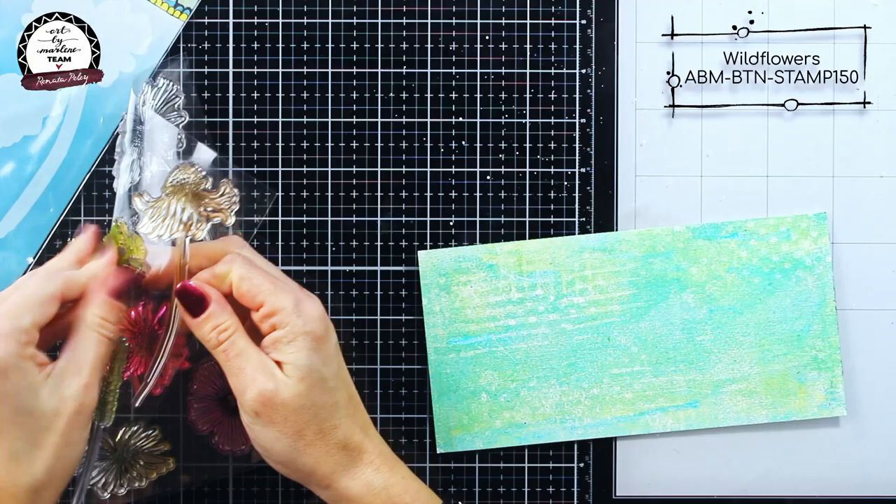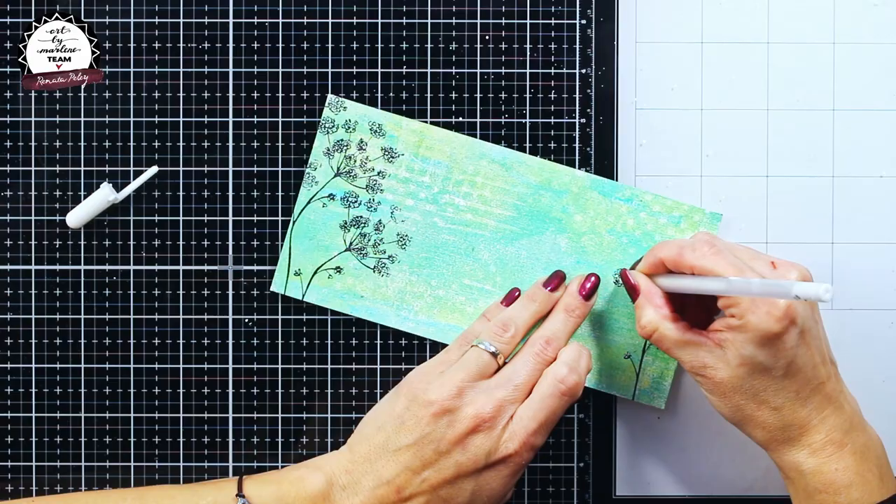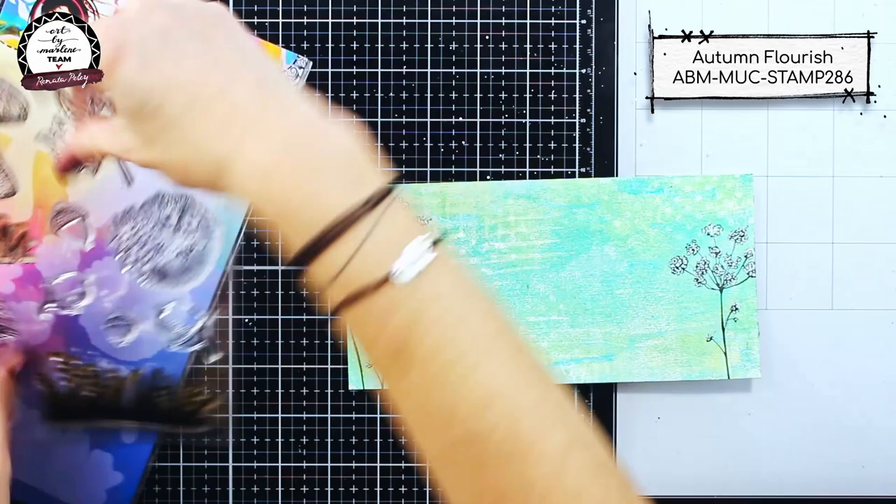For that purpose I chose the wild flowers stamp set which comes from the back to nature collection and stamped it with archival ink. I decided not to color my flowers — just to put some white details on them.